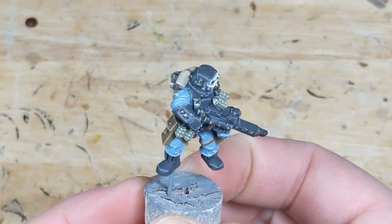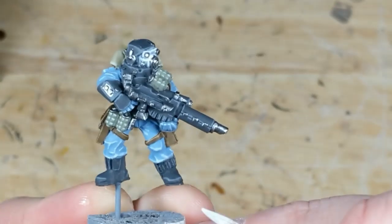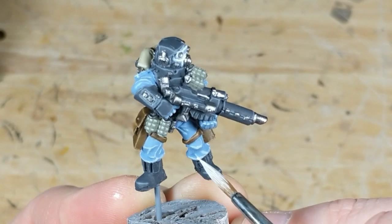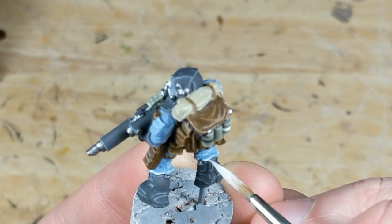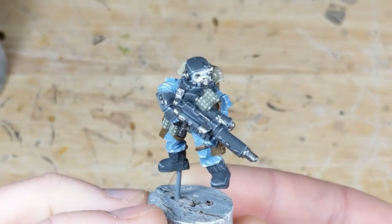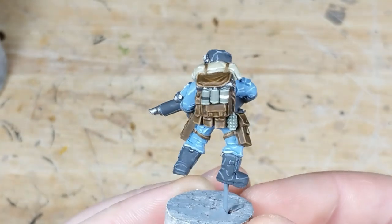Now it's time for the second highlight. On my Death Corps and Renegade Militia, I omitted this step in the interest of pure speed. These stormtroopers have a lot of detail that I really want to pop, so I take my next highlight color and apply it to just the extreme edges that catch the light, as well as corners where two edges meet. The only exception is the leather, where I've applied a wash of VMC Smoke instead.